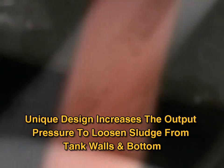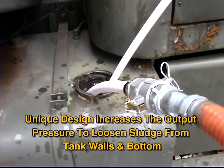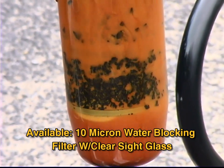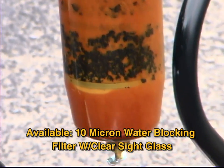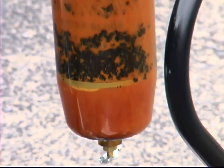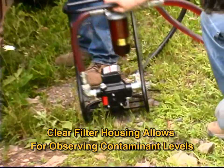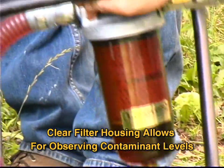The unique design of the Fleet Tank Sweeper increases the output pressure in order to loosen sludge from the tank walls and bottom. With an available 10 micron water blocking filter, the Fleet Tank Sweeper ensures clean fuel returning to the tank, and the clear filter housing allows the technician to observe contaminant levels.